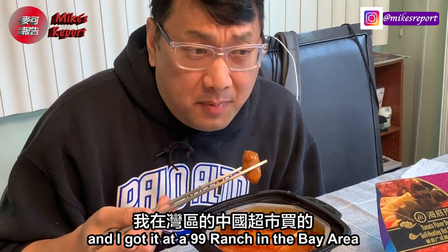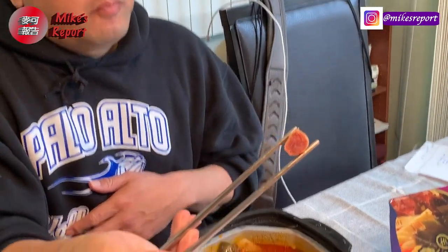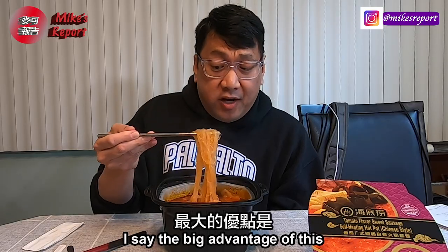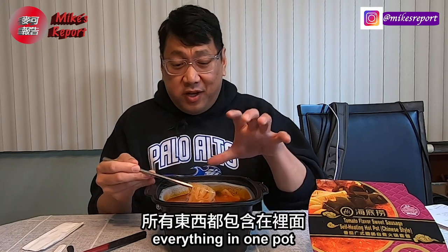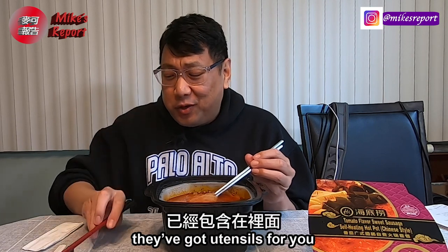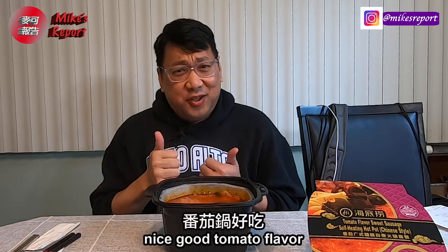This tomato sausage pot was about thirteen dollars and I got it at 99 Ranch here in the Bay Area. A big advantage is it's so convenient — everything in one pot, all you need to do is add water, and you don't even need utensils. Really good for a cold wintery day. Nice good tomato flavor.